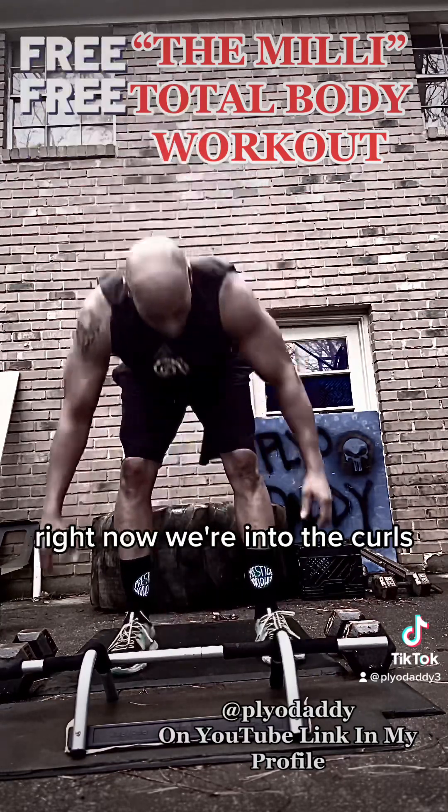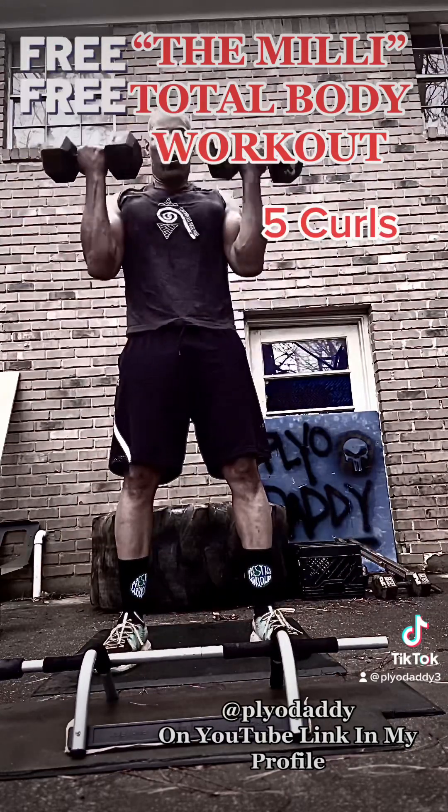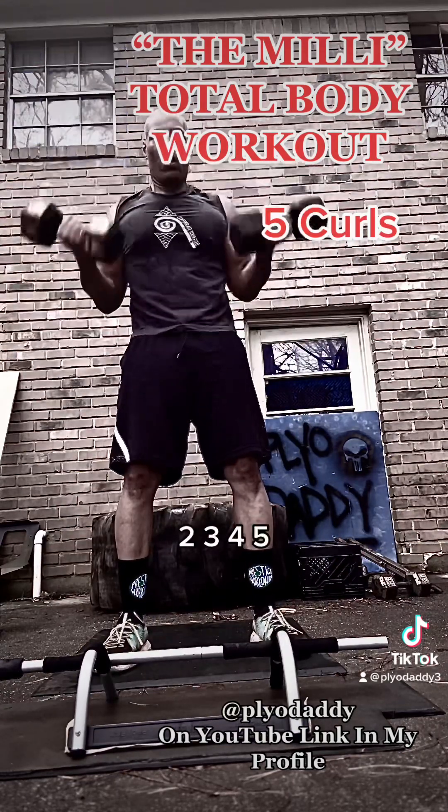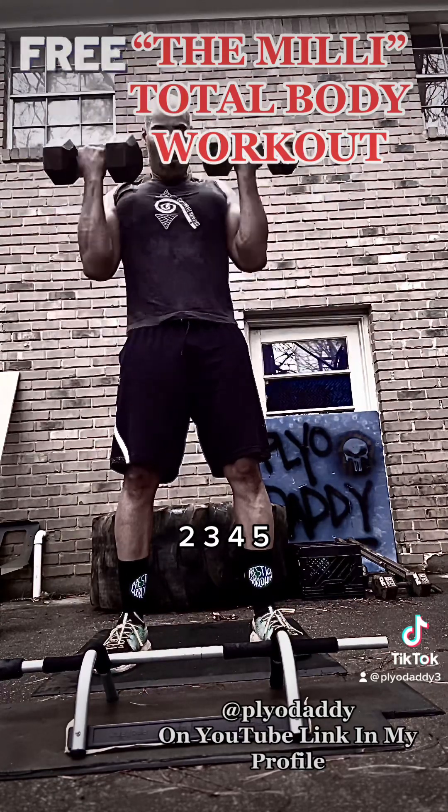Now we're into the curls. We've got 40s here. Five curls. Two, three, four, five.